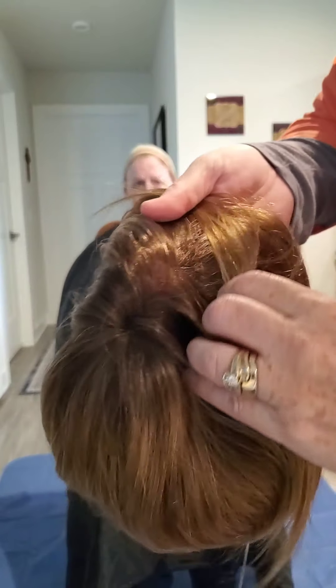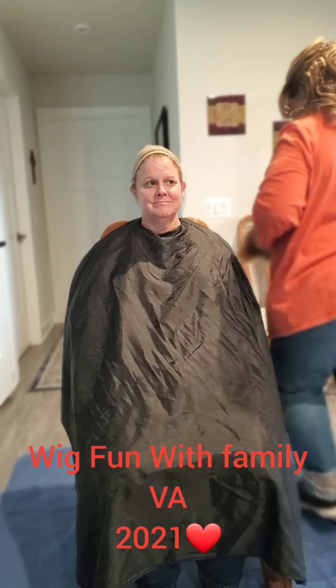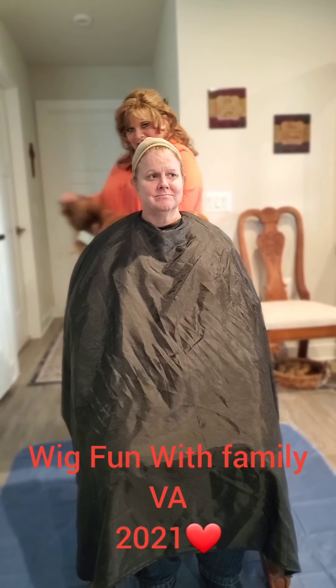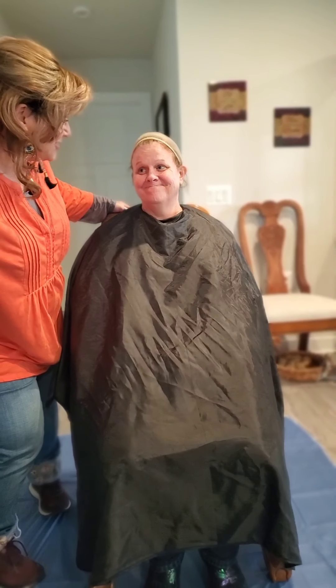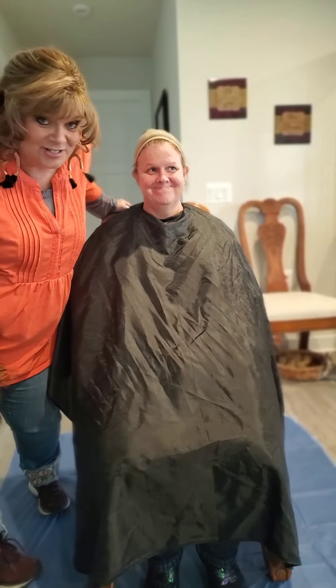It's a monofilament part — it is not a lace front. The monofilament part means it looks like a natural scalp. Let's try this on. I'm going to give it a little shake and kind of move the fibers around a little bit. Short and straight, baby — not her style.